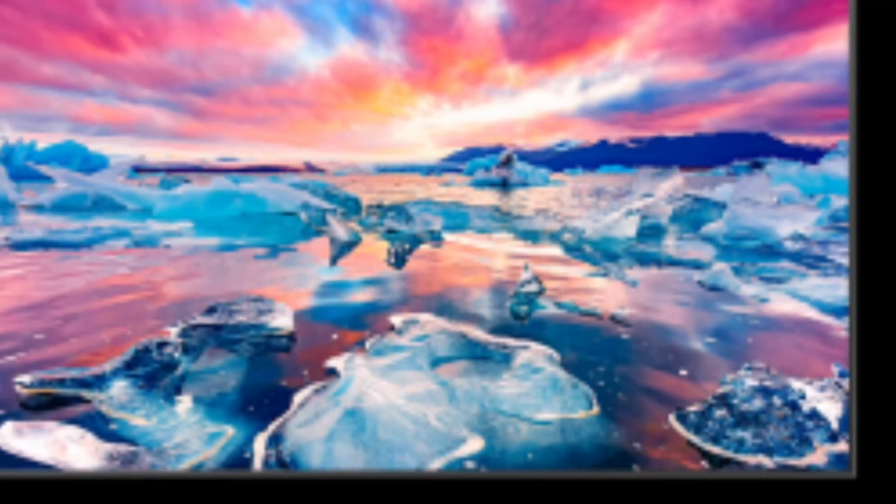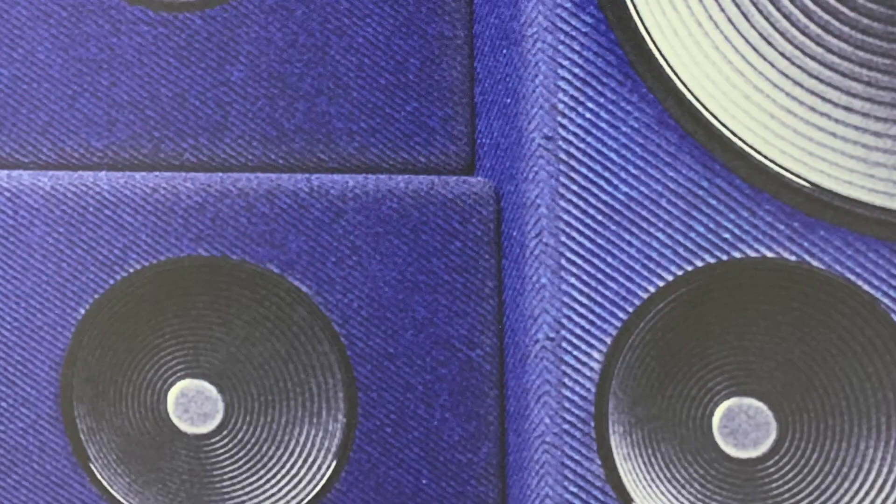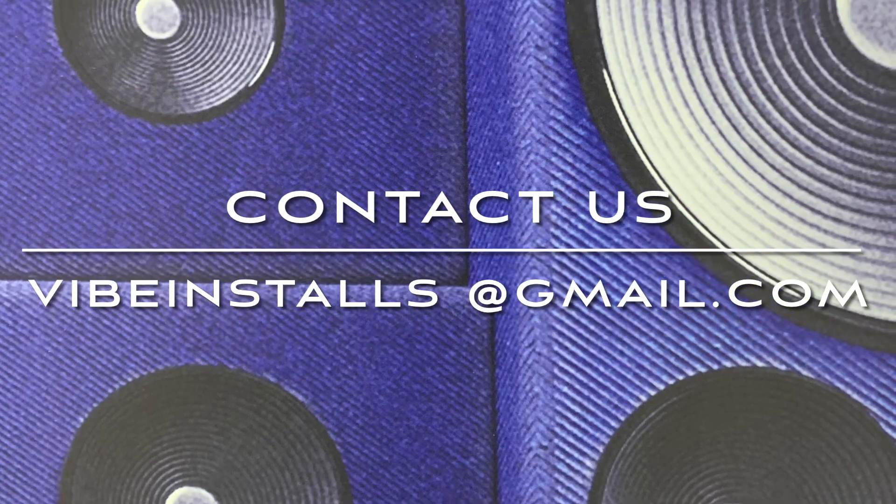Thanks for watching, hope the content was helpful. Contact us in the Edmonton area via email at vibeinstalls@gmail.com for your home theater needs, and God bless.